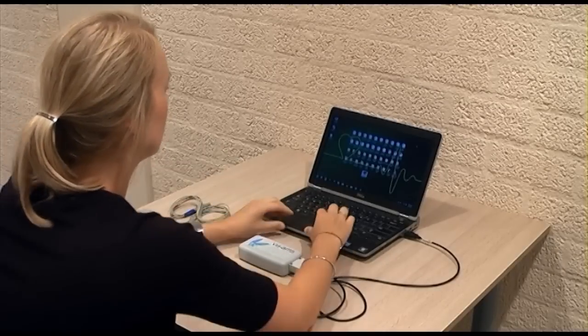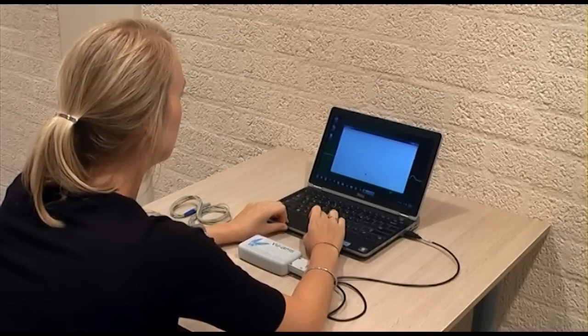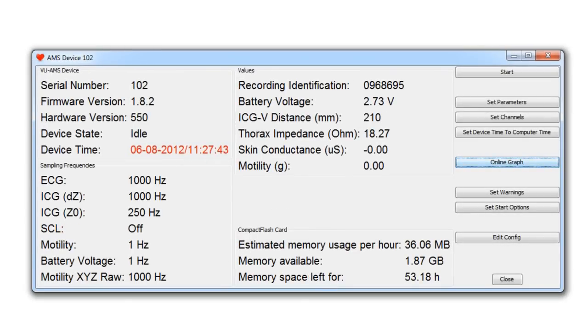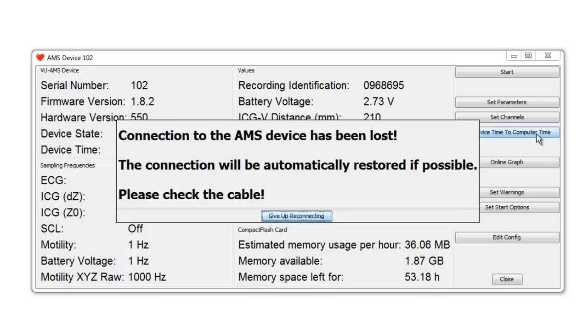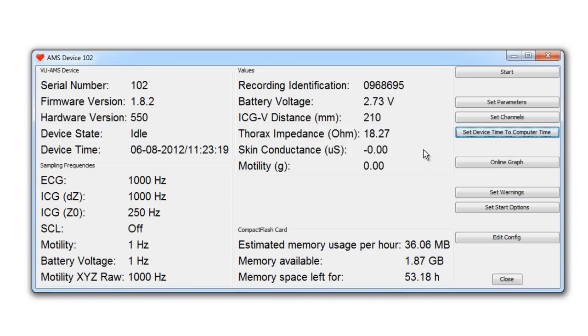Now start the DAMS program and choose to connect with the serial cable by clicking on 'Select Device' in the menu bar. When the DAMS program recognizes your Wilms device, it will show you the configuration screen. The first thing to do is to synchronize the date and time of the PC with the Wilms device by clicking on 'Set Device Time to Computer Time.' All dates and times in the Wilms data files will be based on the time and date read from the PC at startup.